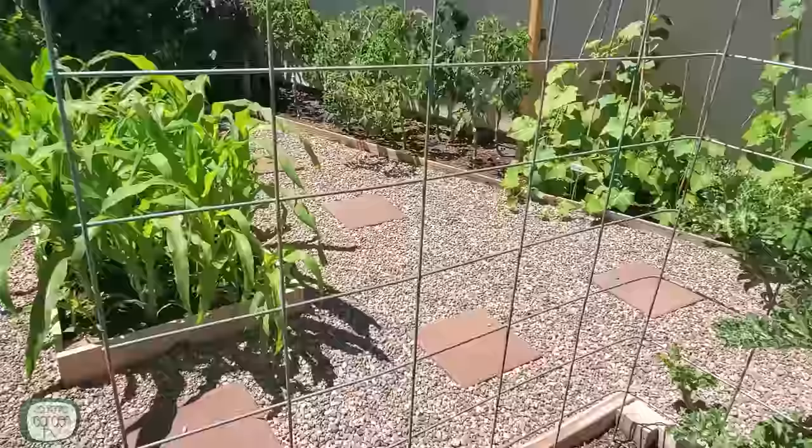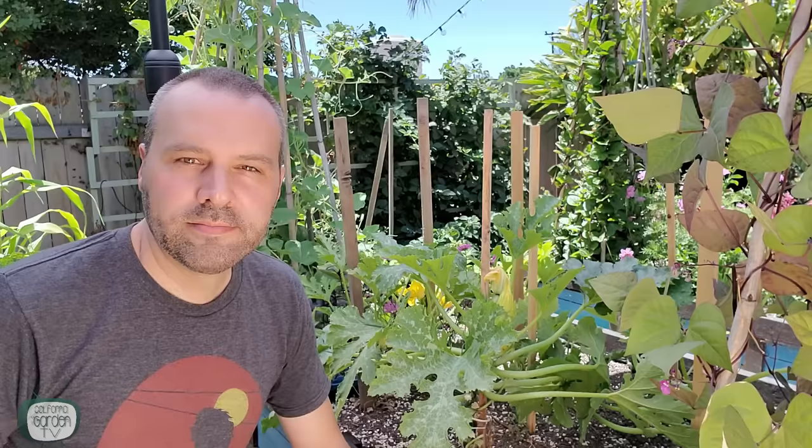The first method is the most prominent in my garden, and that is the teepees. I did a video in the spring about how to make these teepees for free or really cheap — I'll put a link in the description. The second way is with a cattle panel or something similar — these are a metal grid used for fencing, incredibly durable and affordable. The third way is with the string method like I use for my tomatoes. The last method involves using a simple wooden stake.